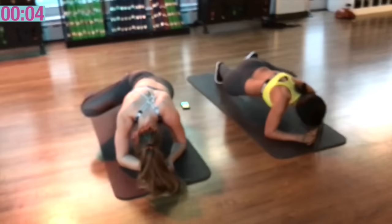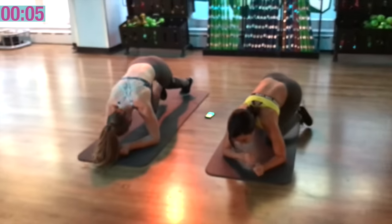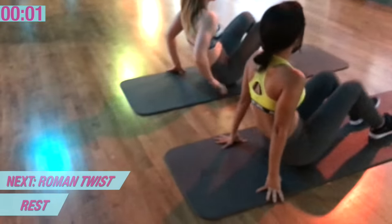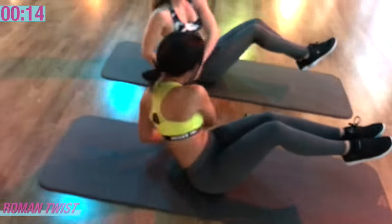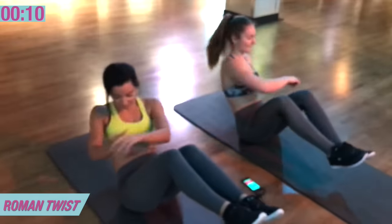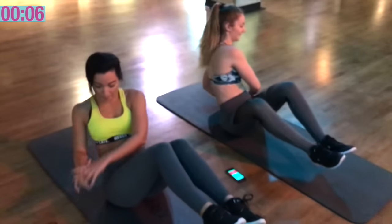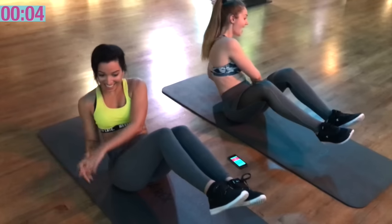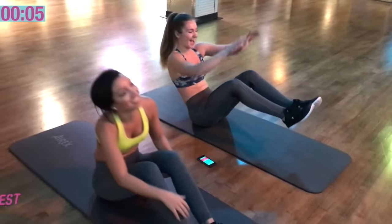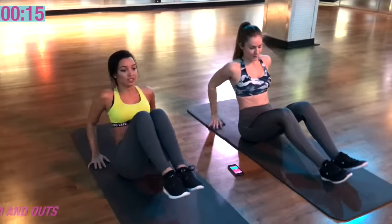I'm dying. Roll and twist. Roll and twist. Don't quit now. Last one, last one. Pretty strong, come on.